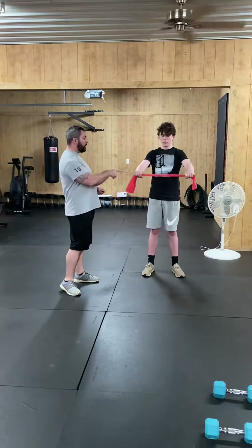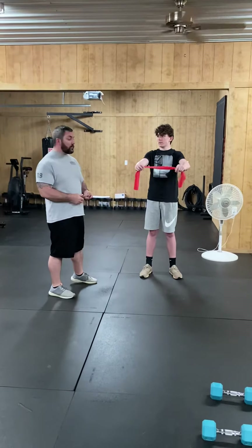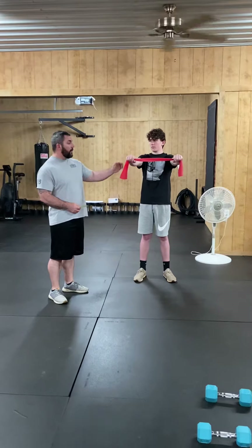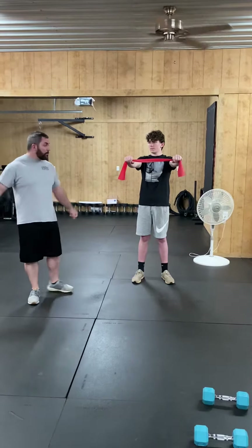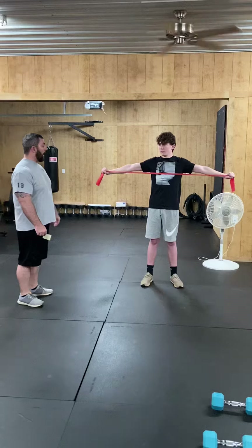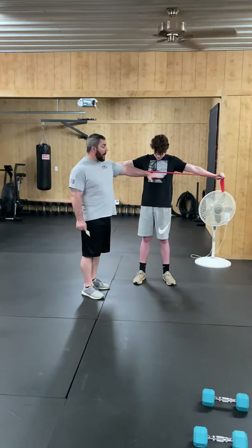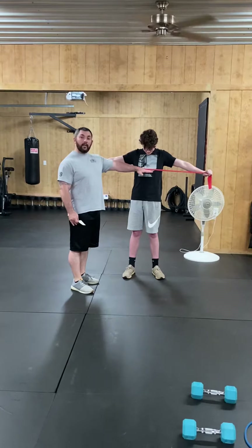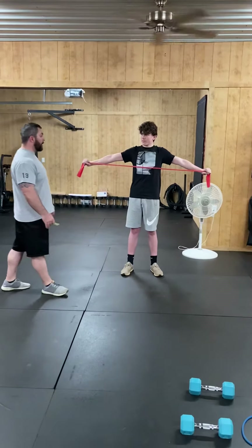We're going to do a band pull-apart. You're going to hold your arms straight out in front of you and stretch your arms apart as far as you can. You're going to come about to the bottom of the bone in your chest — come about to that bone — and you're going to squeeze it and come back forward.